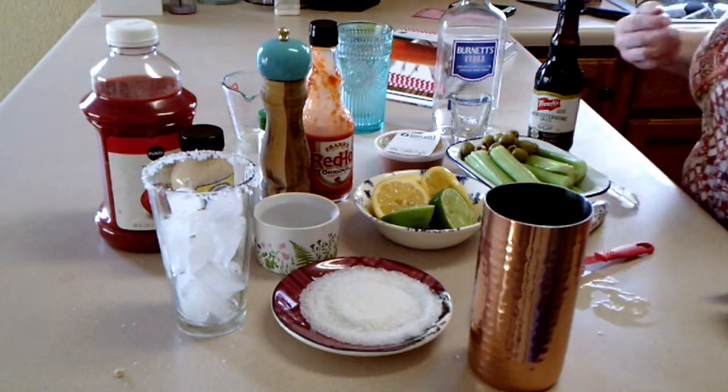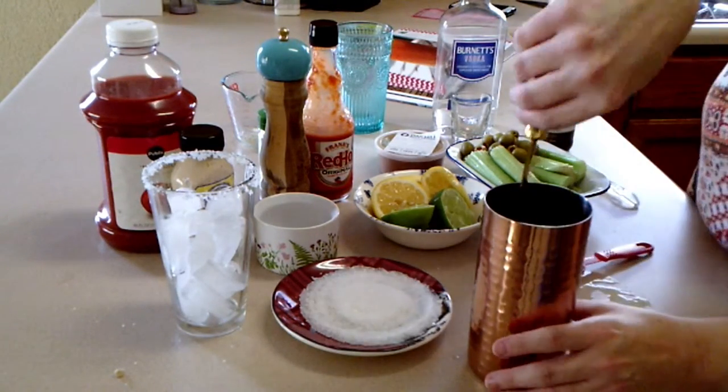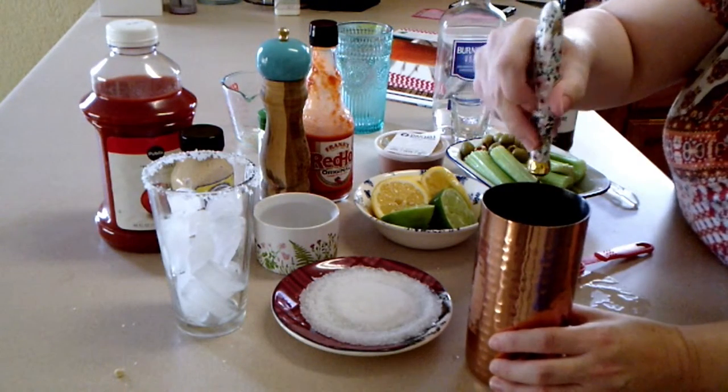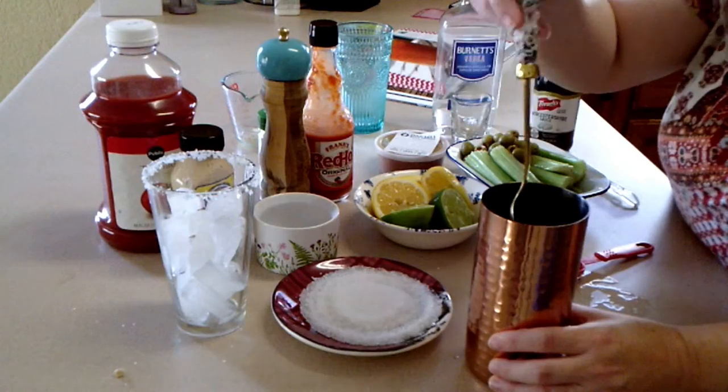Then stir all that until it's fully blended and then add a dash of celery salt, a dash of paprika, and a dash of black pepper. Then stir it again.